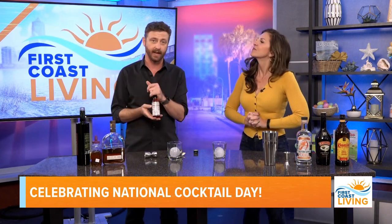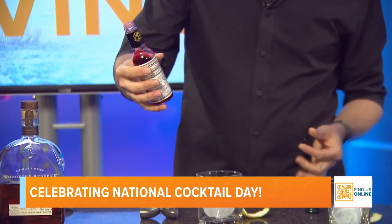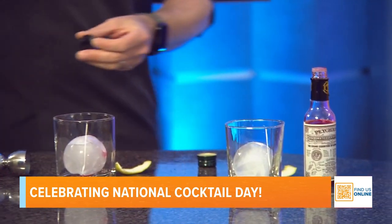The next thing is we have Peychaud's Bitters. Peychaud's Bitters is very unique to Louisiana and New Orleans specifically. You have Angostura Bitters that you'd typically find in an old-fashioned, but this time we're going to do the Peychaud's Bitters — just two dashes. Boop, boop. Two dashes right there.